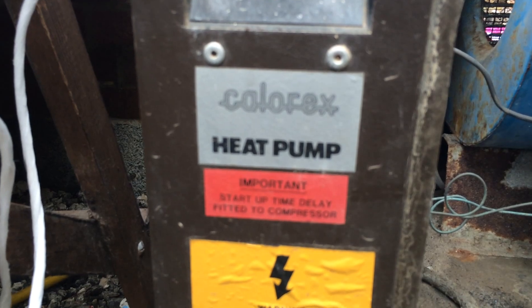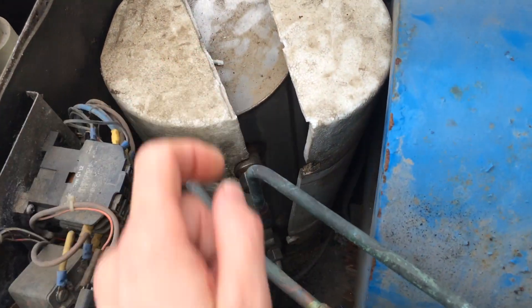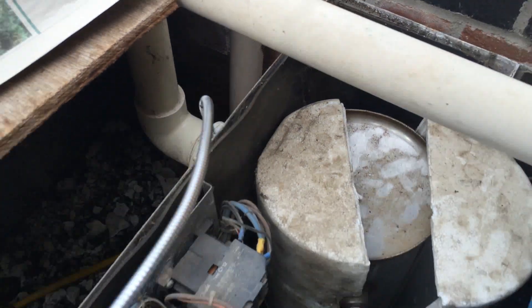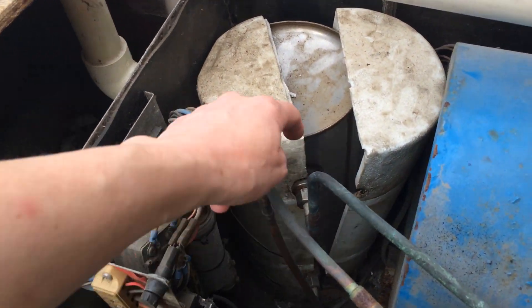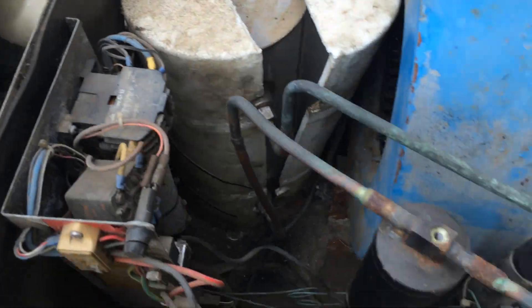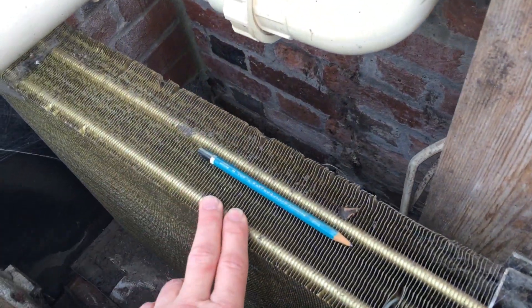Calyrex heat pump has got a leak in the condenser somewhere. We've tried trace gas in there and it's picked it up inside the water connection — it's your evaporator.